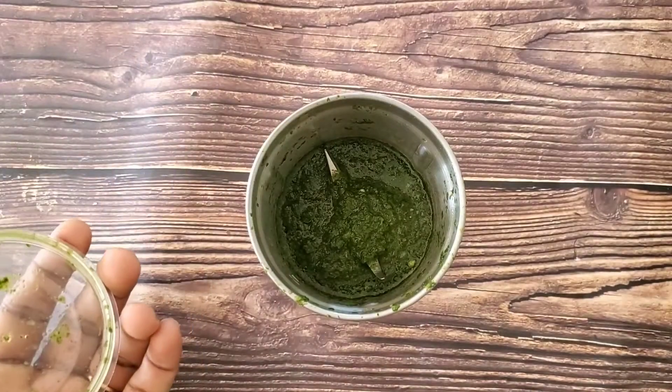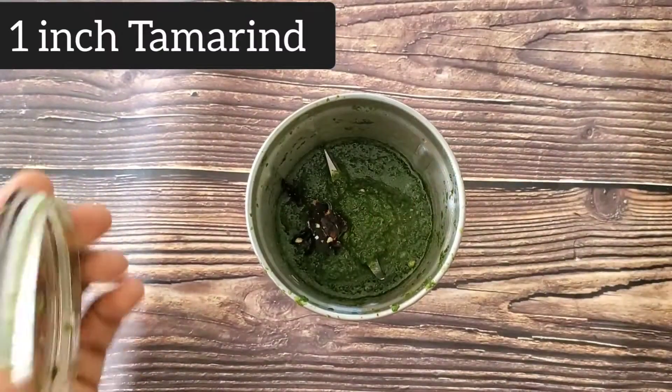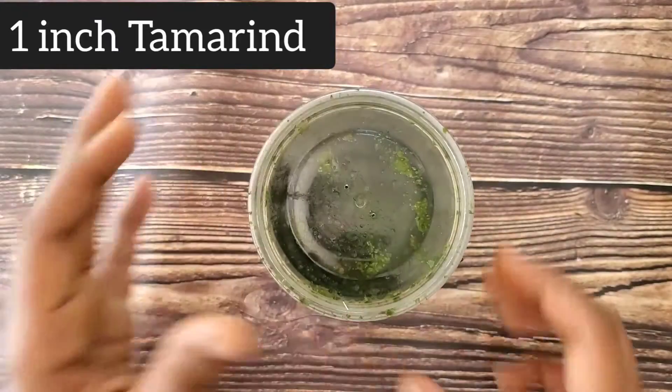Once it's a paste, add a small piece of tamarind. This is optional, but it definitely enhances the flavor. Blend it one more time and keep it aside.